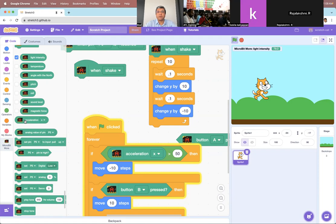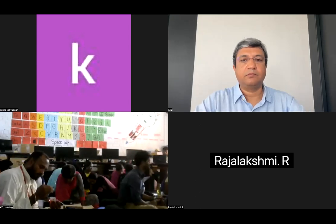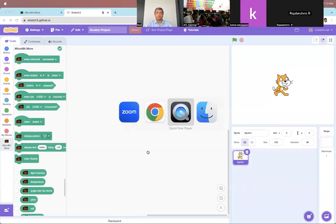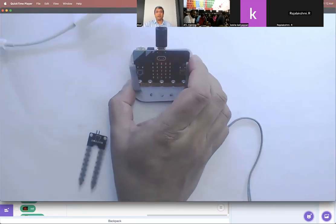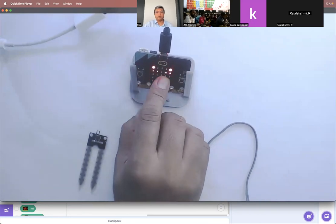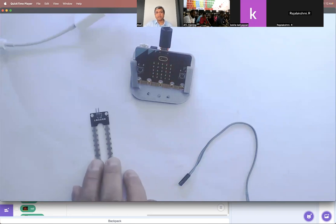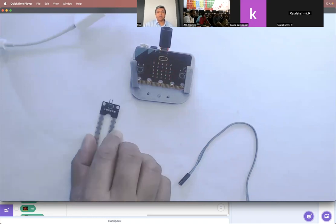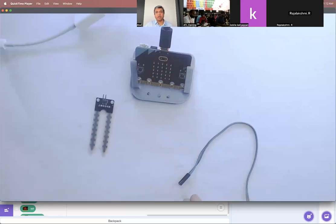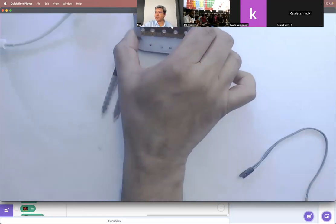I hope you understand what I'm saying — any of these things here, you can play around and based on what's happening on the micro:bit, things in Scratch will change. I'll take a pause if you have any questions. If not, let's get on with it. We have done internal or onboard sensors of the micro:bit. Next I'm going to do external sensors. External sensors broadly we can divide into two categories: analog sensors, which generate an analog signal, and sensors like the PIR sensor, which generate a digital signal as output.